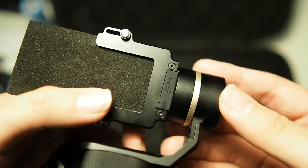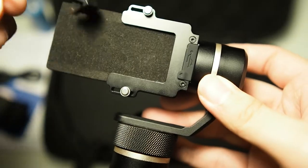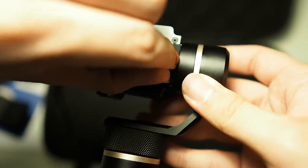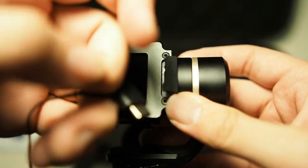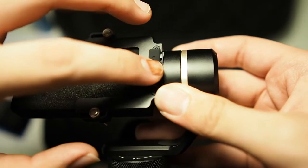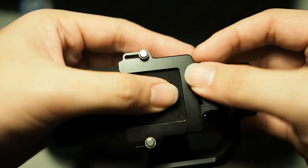Looking at the gimbal motor itself, there's a USB port here where you can charge your camera by plugging in the micro USB to USB-C cable — micro USB into this port and USB-C into your camera. That's where the charging happens for your camera.